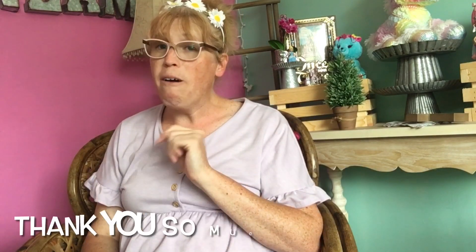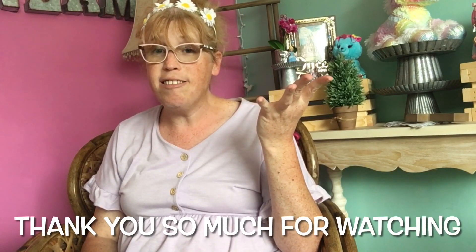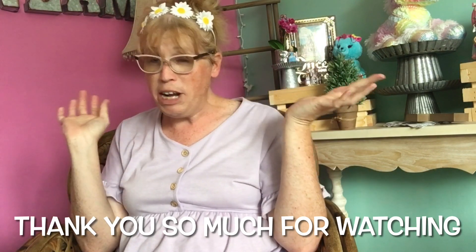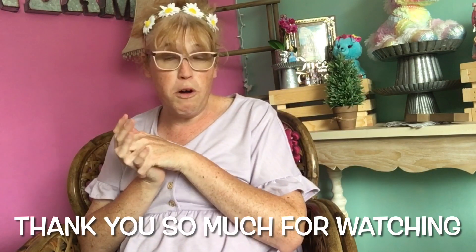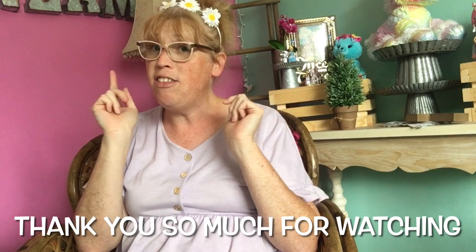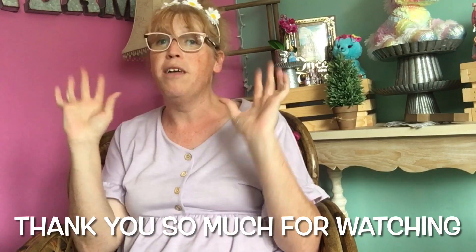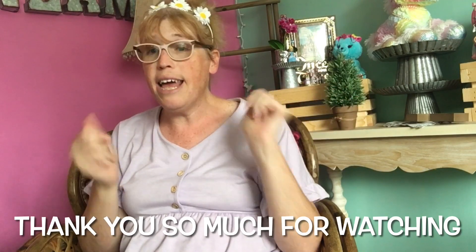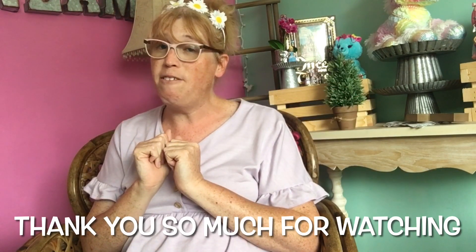Thank you guys so much, I cannot wait to try these! I hope all of you enjoyed today's little mini unboxing — a little magical unboxing from Two Broke Mice. If you haven't had a chance, go check them out — they are so awesome. I hope all of you dream big, live your story, and I hope you all have a fabulous day.